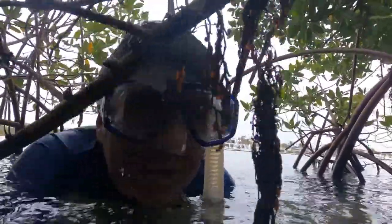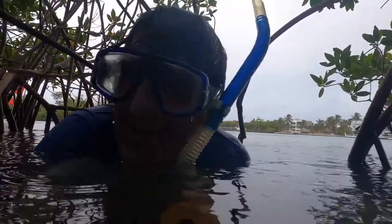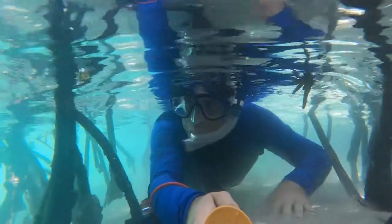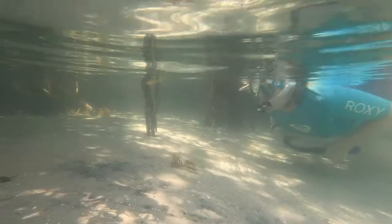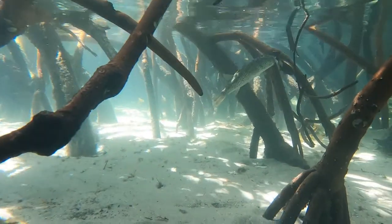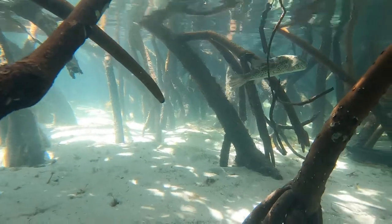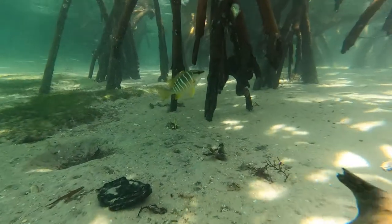This was a mangrove restoration area. You can see how dense they are now, providing great habitat. Anytime you get the chance to snorkel around mangroves it's great to see the variety of marine life you can find there. Here is a checkered puffer that's a little bit wary of me, heading away, and a schoolmaster, which is a type of snapper.